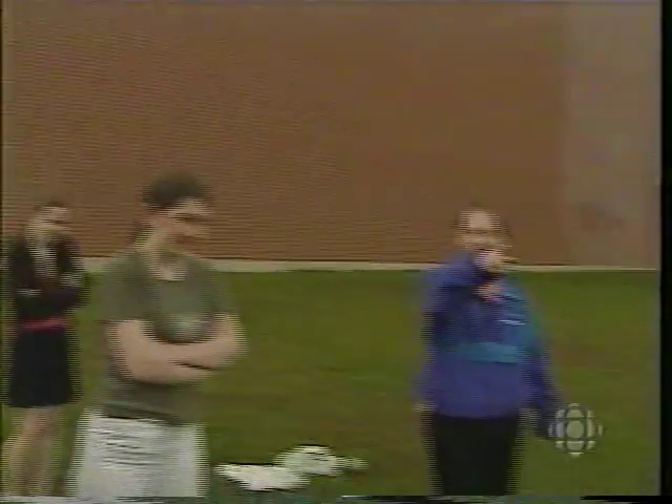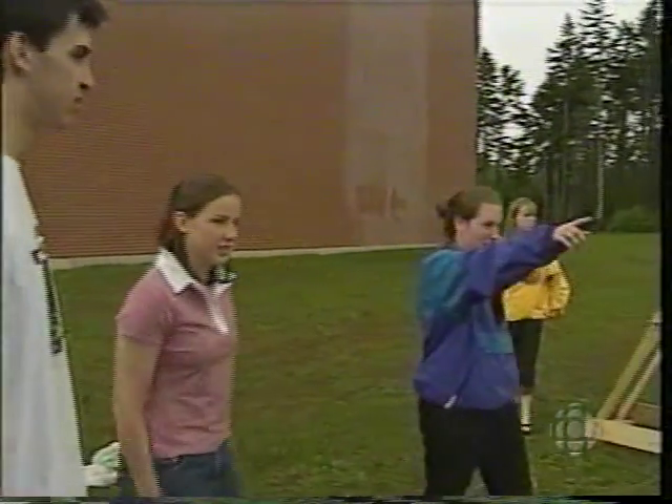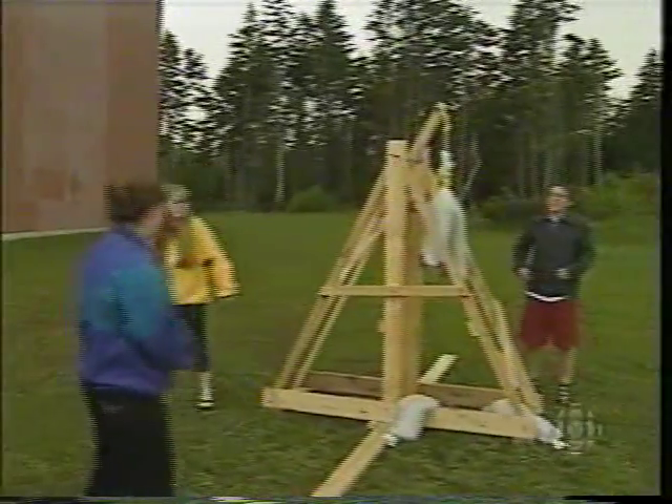We might want to change the direction of it because right now... I'm going to hit the ball next time. Directed somewhat that way? No, it's good. No, it will never hit the school. Famous last words.